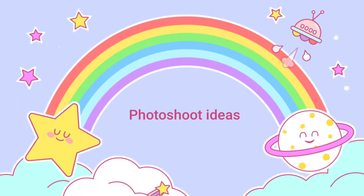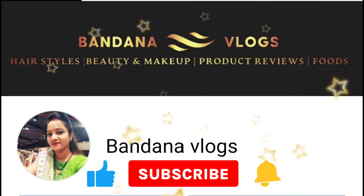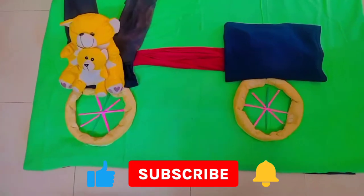Hello friends, welcome to my channel. Today I am going to share my photoshoot idea with the theme of cycle.